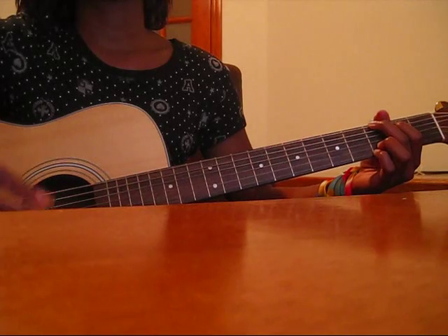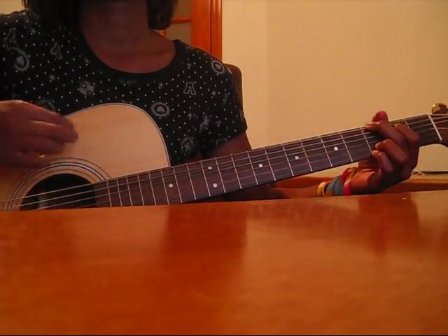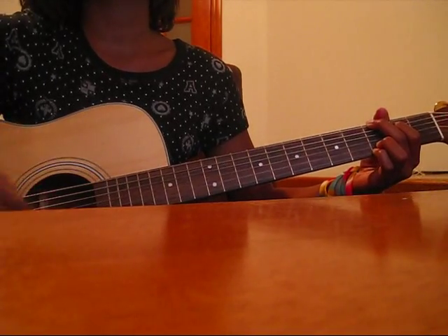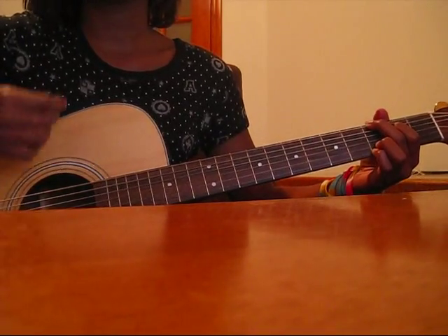You're just gonna do... and that's just down, down, up, down, or up, up, down, up, down.